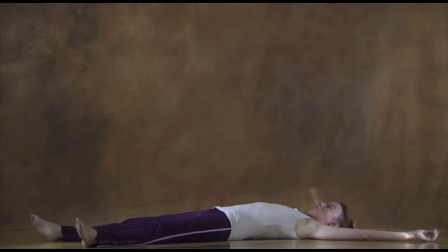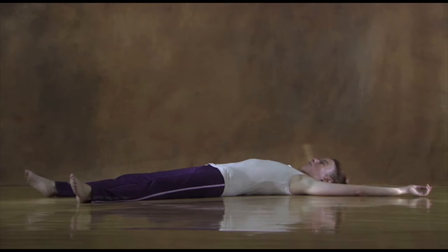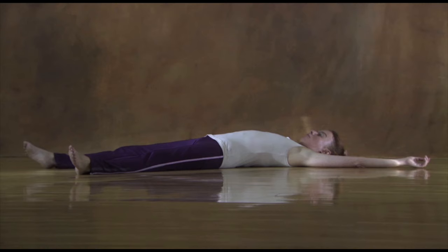Lie down on your back with your arms straight over your head. Your legs should also be straight, but leave some space between your feet. Feel the weight of your body and your contact with the floor. Notice the outline of your body, its length, width and depth. Pay attention to your breath, how it moves and touches you from inside.